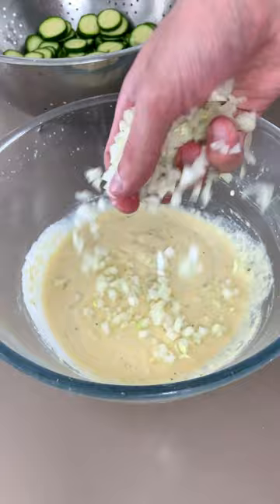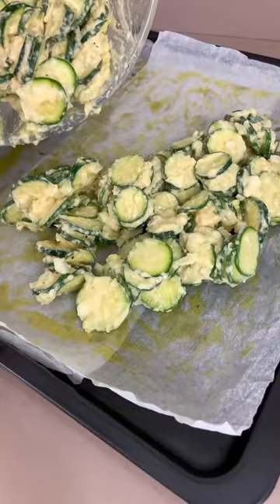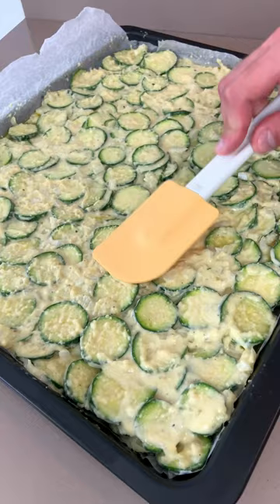Add one chopped onion and your zucchini, then transfer everything onto a tray and bake in the oven for 35 minutes, or until it's super sexy.